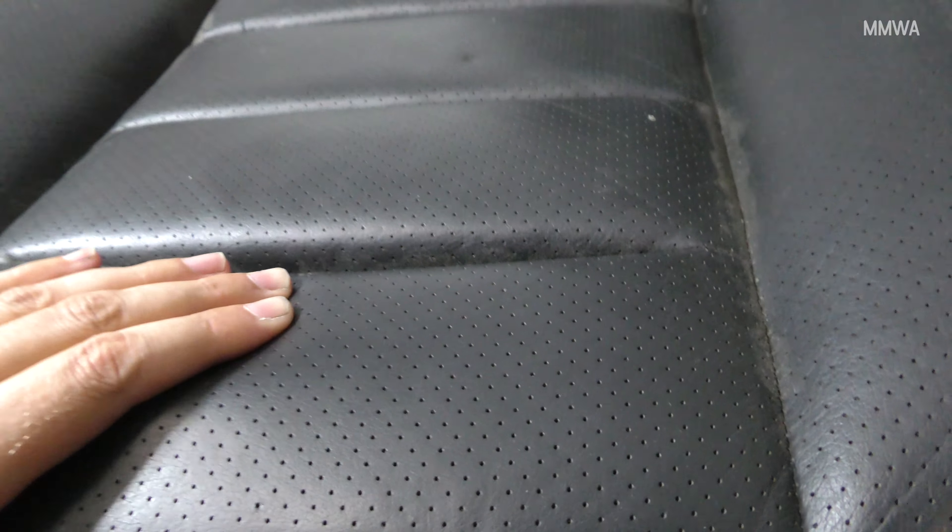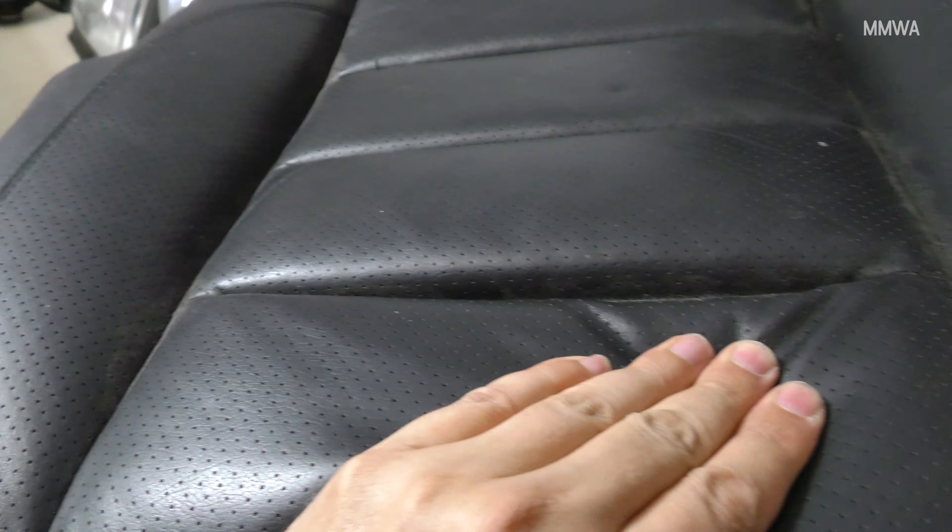There is actually a crevice there that is basically hidden from light on the fronts that's completely pulled apart, as you can see here. That's not how it's supposed to be. This is what dried out, shrunk, hard leather looks like. This needs to be replaced.